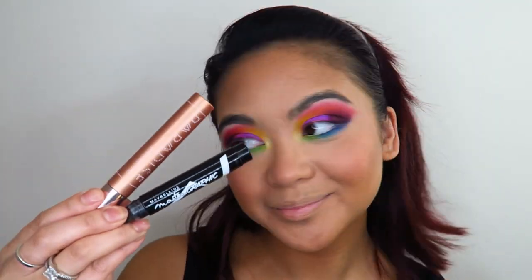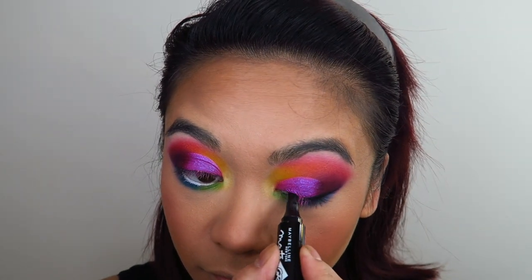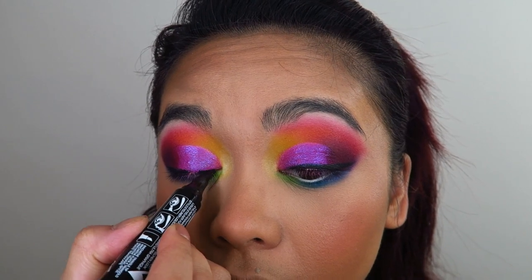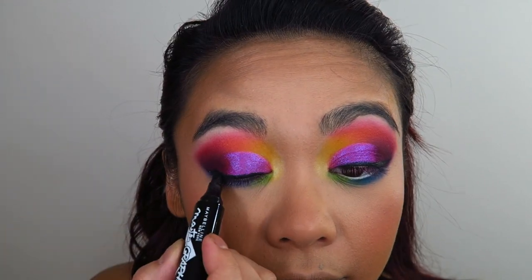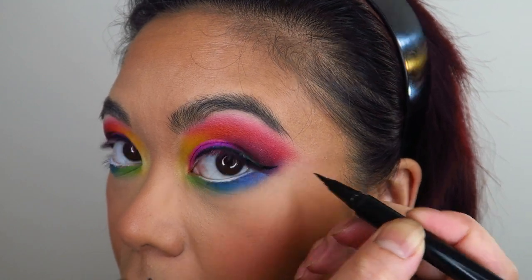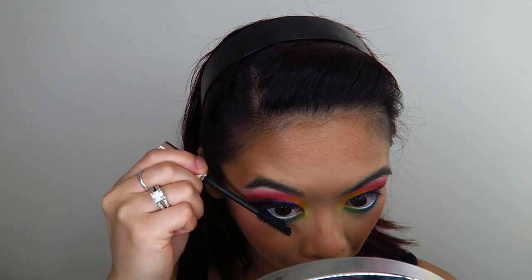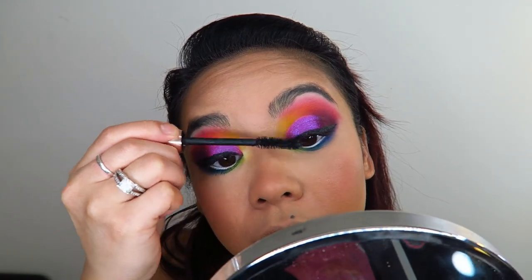Now I'm going in with the L'Oreal Lash Paradise Mascara and my Maybelline Master Graphic Eyeliner and just applying those. It is so incredibly easy to do eyeliner with this pen. Unfortunately, this one has been discontinued, but if you can find an eyeliner with a felt tip similar to this, it is so incredibly easy to do a beautiful sharp-tipped winged eyeliner very quickly. I'm also redefining my beauty spot and then going in with a finer-tipped eyeliner to sharpen up the flick. Curling my lashes and going in with an intense coat of mascara — this look would have probably benefited from a gorgeous fluffy set of falsies, but I don't have any, so I just made do with the mascara.